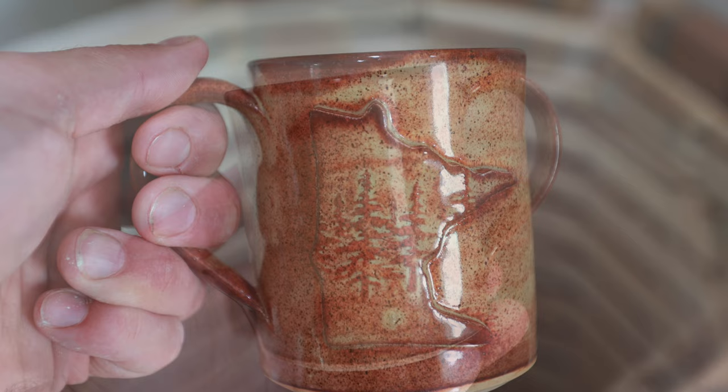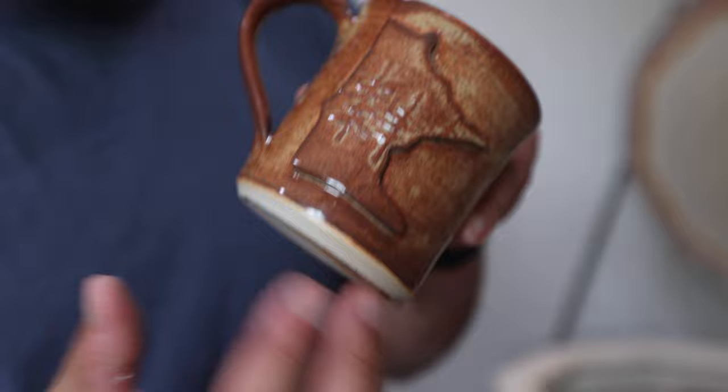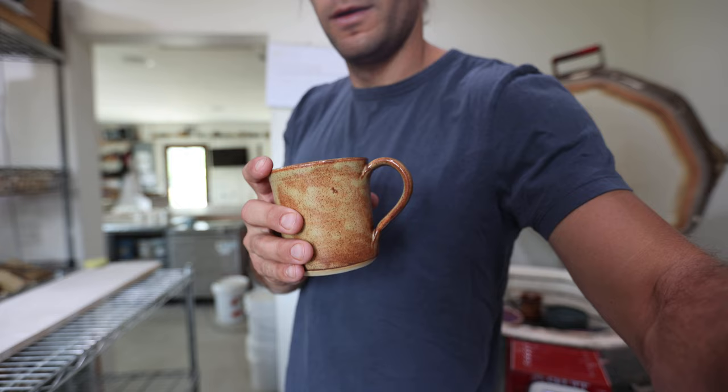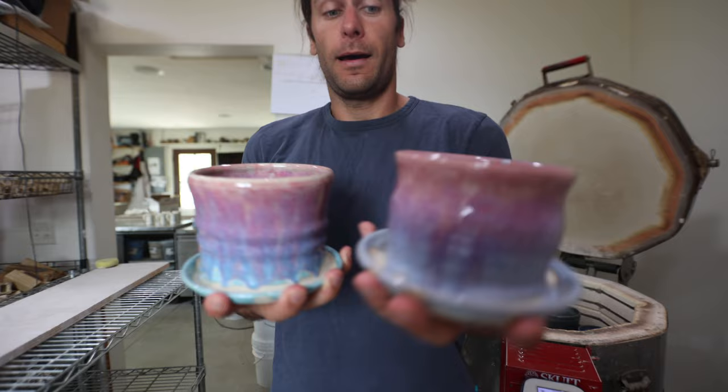This glaze is Mako Shino. If you're a potter, you're familiar with Shino glazes, which are typically done at higher fire, but this looks pretty good at cone 7. We're very excited to try this Mako Shino in the gas kiln — that's going to be awesome. You get lots of different colors, lighter browns, and speckles. I haven't really used this one before, so it's exciting.